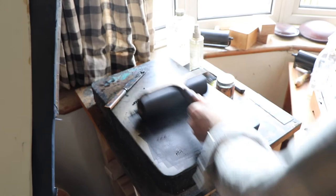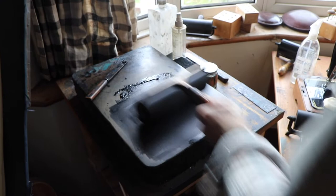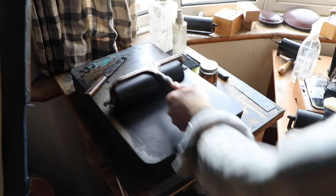This is the inking process. Always use an oil-based ink for wood engraving, and one that's specifically made for relief printmaking, which will be stiffer than other oil-based inks because you want the ink to stay on the surface of the block. Getting the right level of ink is very important — it's crucial not to over-ink the block.